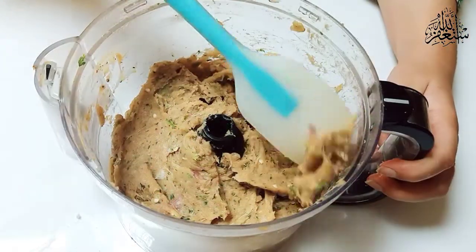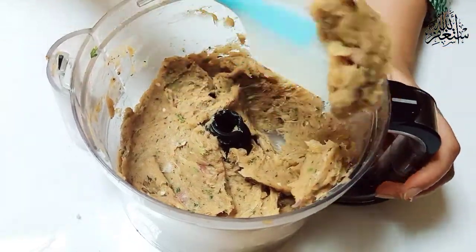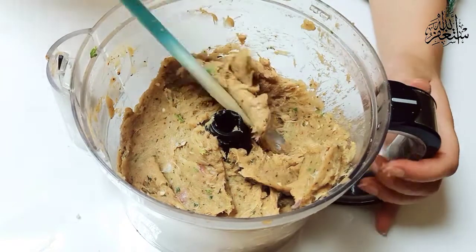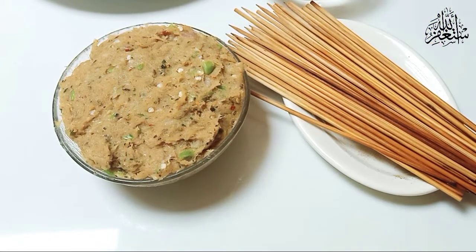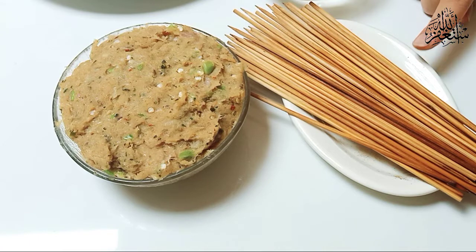Viewers, I have chopped it nicely. Now let's start making the kebabs. You want to make them on sticks — if you want to use sticks, you can make sticks.